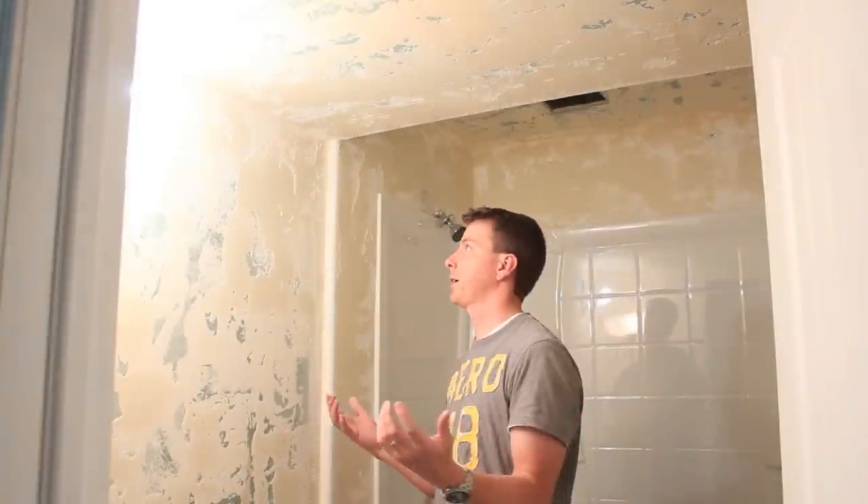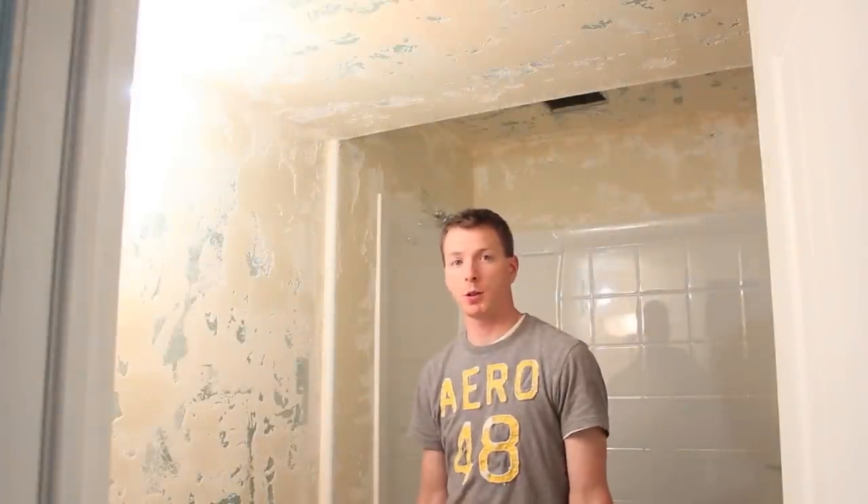That's basically it. We've got a textured bathroom now. I wish you luck on your project — if you have any feedback or any video responses of how your project came out, I'd love to see it. Good luck.